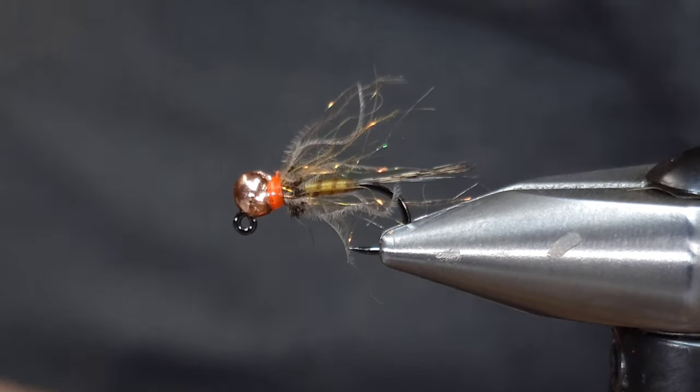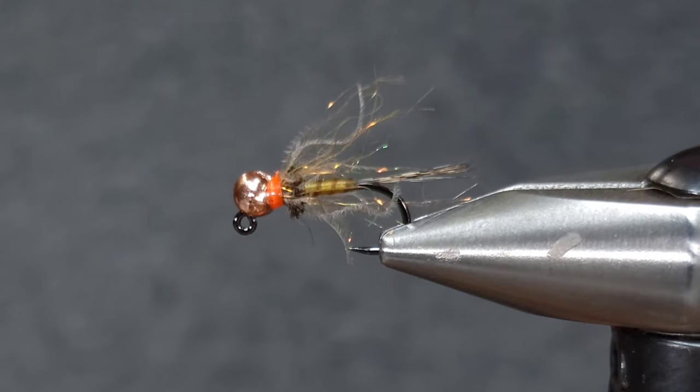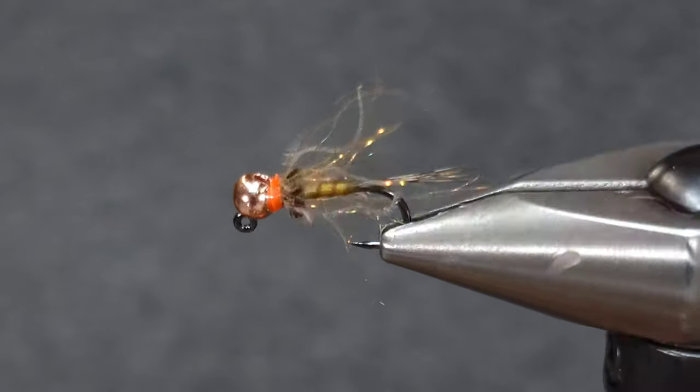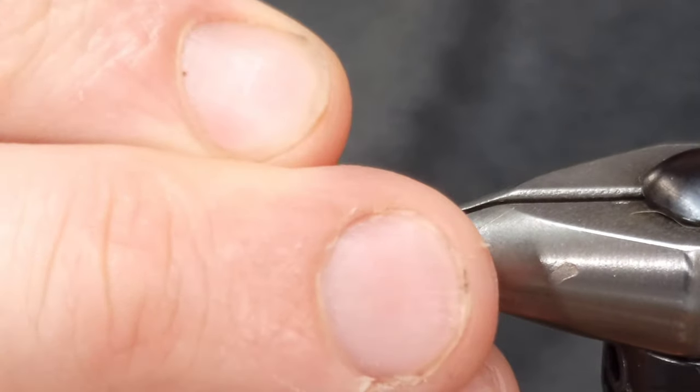Hey everyone, Howie Fisher from Fisher's Flies. Thanks for checking in. Today I'm going to be tying a Howard Crosston pattern — this is the Thread Quill Jig or Thread Quill Copper. It's a Fulling Mill pattern tied by Howard Crosston.